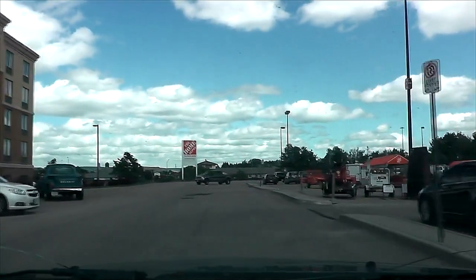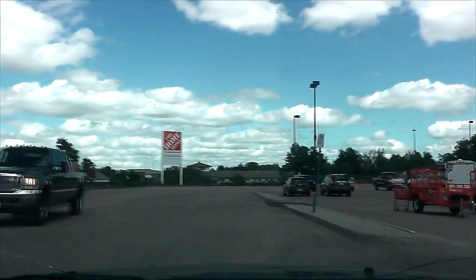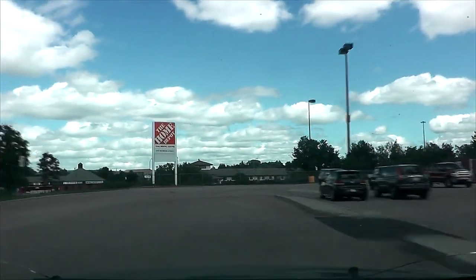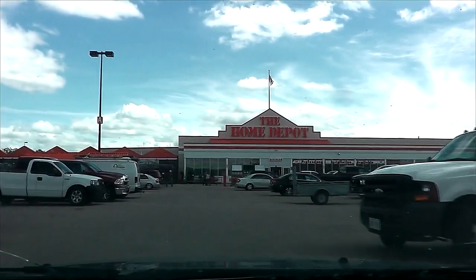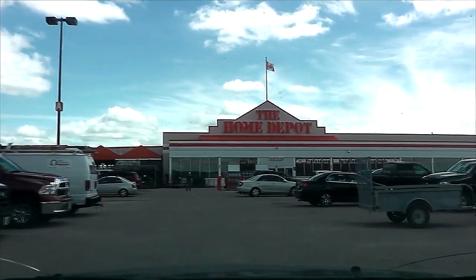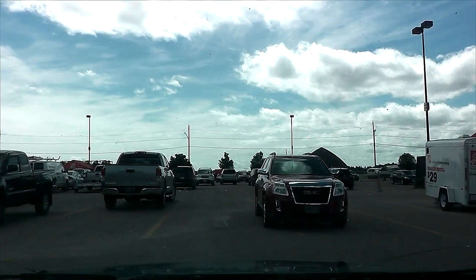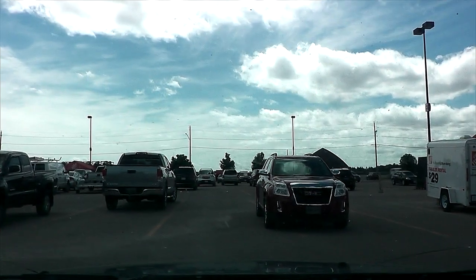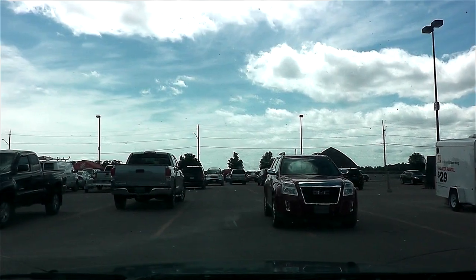I wonder if Home Depot would have jack oil. I don't think they sell car parts. Every time I want to park somewhere there's always a big van coming. Wait for this parking job — I'm in. Okay, I'm going to run in and grab some shit. I'll talk to you guys in a minute — peace out.